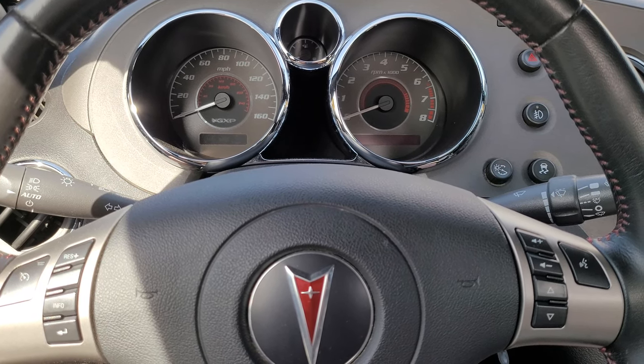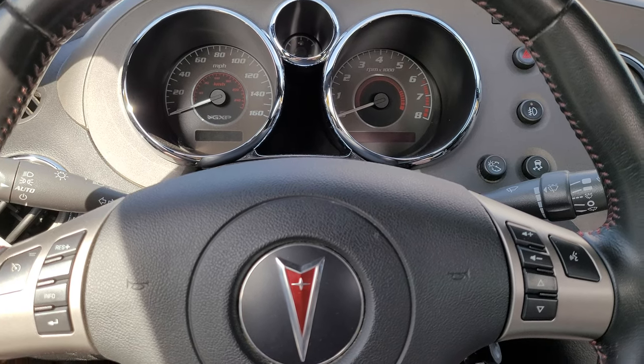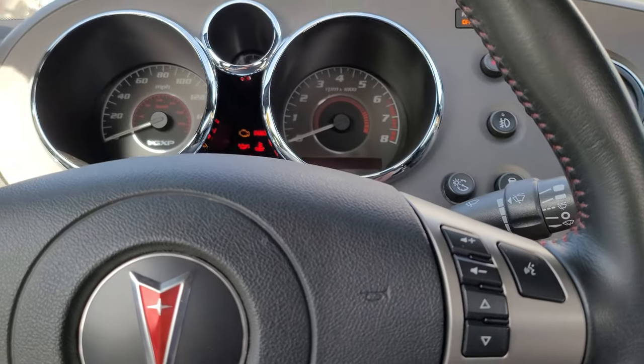Hey, this is Brett and today I'm going to show you how to reset your oil life on your Pontiac Solstice. What you're gonna want to do is put your key in the ignition and just put it to run — do not start it.